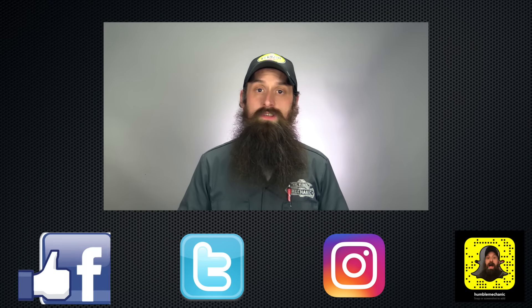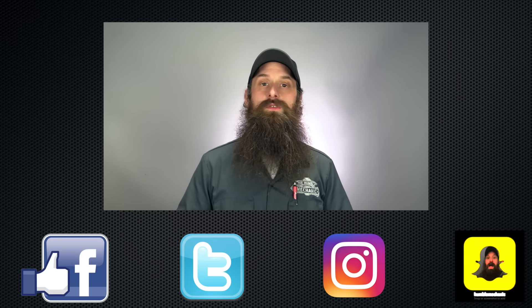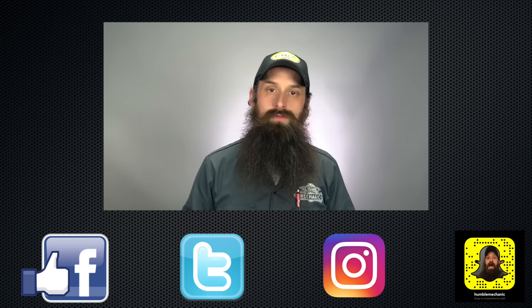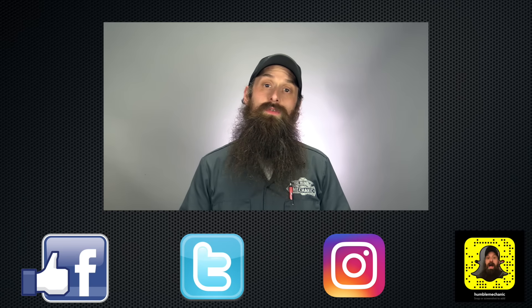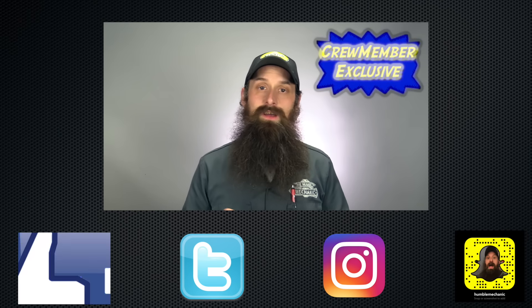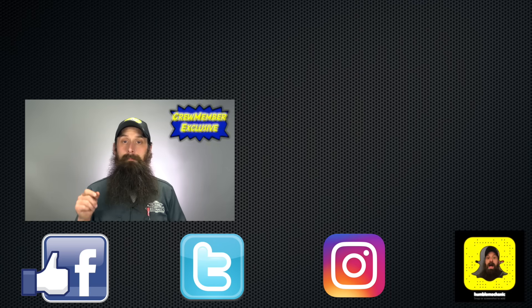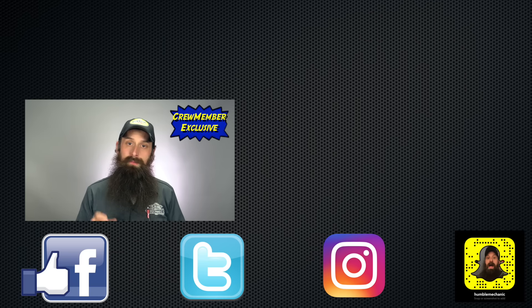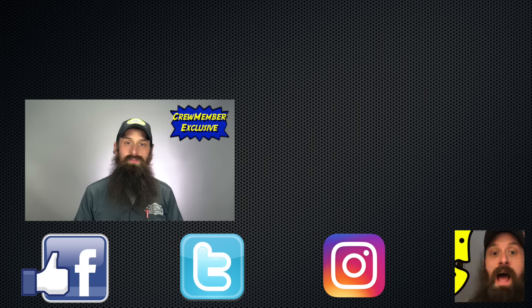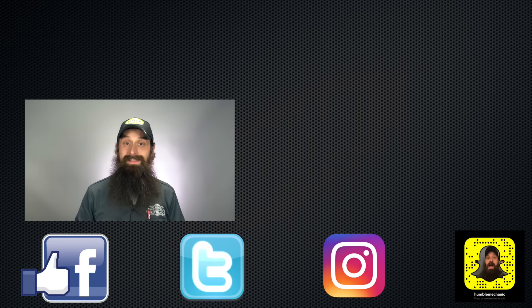Alright guys, I'm going to wrap it up there. Questions, comments, you know what to do. If you like this video, throw a thumbs up on YouTube — I always appreciate that. You can also subscribe right here on YouTube; don't forget to hit the bell so you get notifications, or over on the blog at HumbleMechanic.com. If you want exclusive videos, discounts you can't get anywhere else, and VW Audi training manuals I build, check out the crew membership program — link is in the description. Thanks so much for watching and I will see you next time.